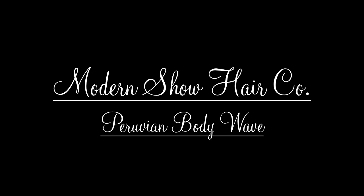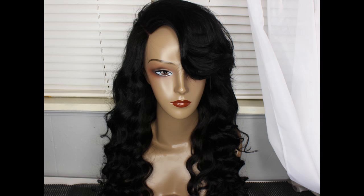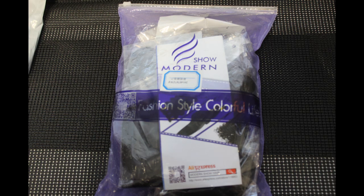Hello everyone, this video will be showing you all how I construct my lace closure wigs. I'm using Modern Show hair from AliExpress. I will leave all the info about this hair below in the description bar just in case you want to go ahead and check them out.